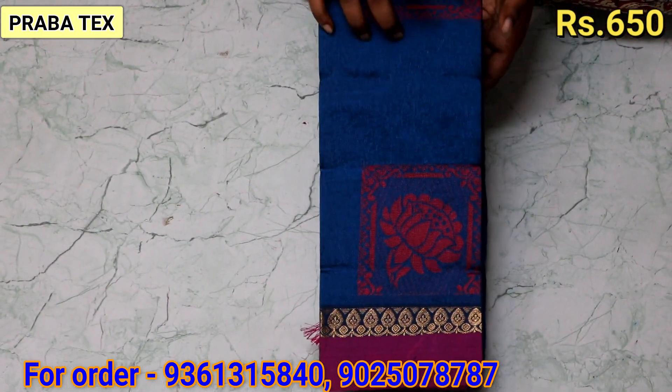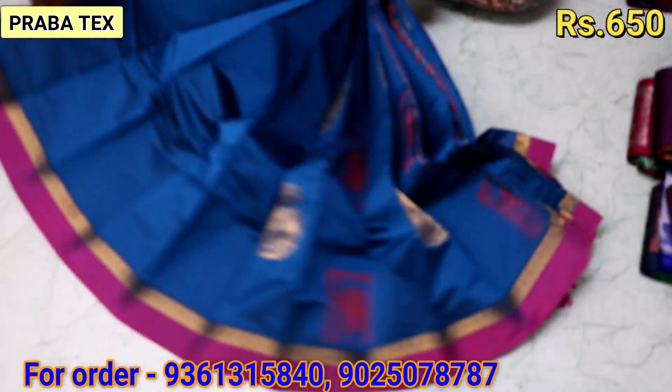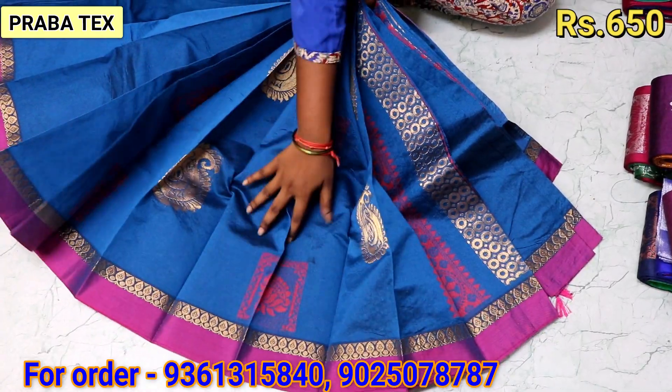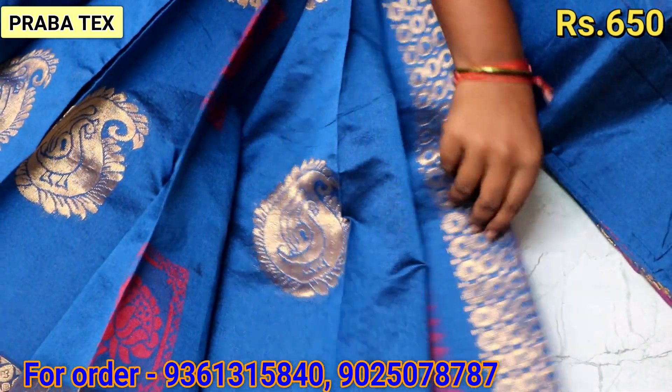Now we are going to check the blue color. This is full thread work. The thread is gold. You can put it in the thread, in the middle.